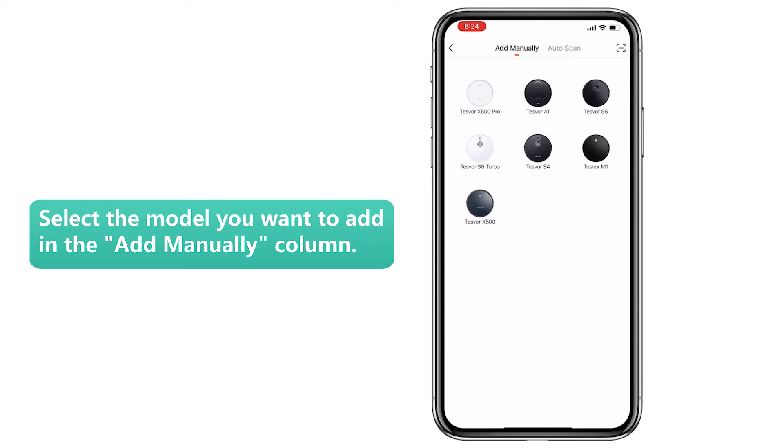Step 3: Select the model you want to add in the Add Manually column.